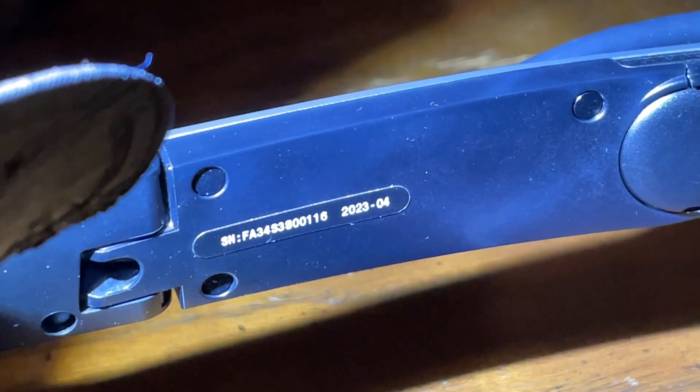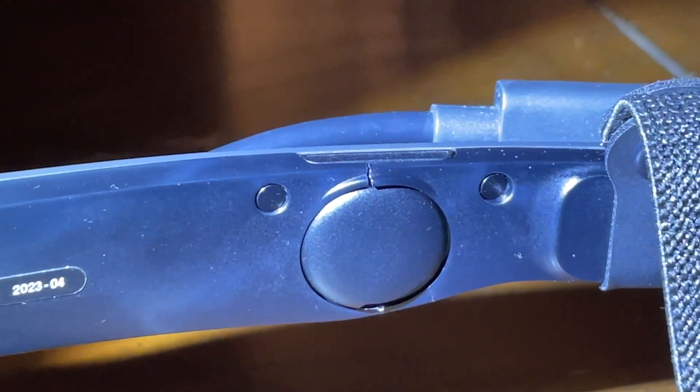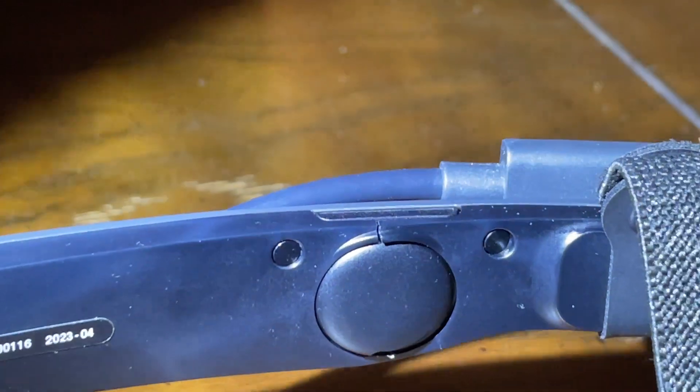As you can see, mine was made in April of 2023. Everything after August or September 2023 has the new upgraded version where that round reinforcement feature extends even further around the joint.